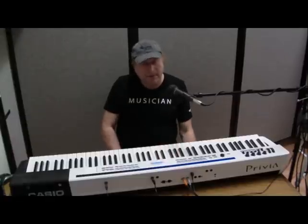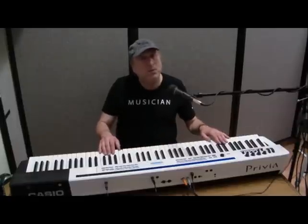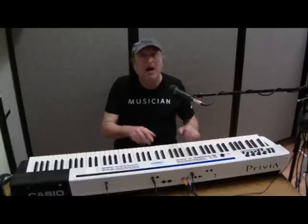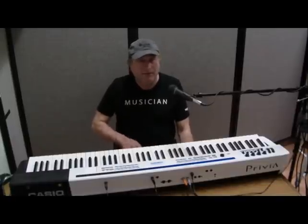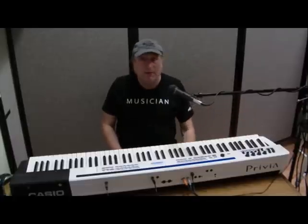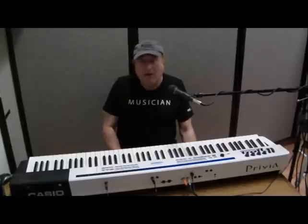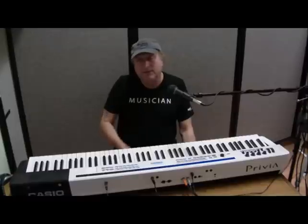A lot of keyboards today will record your performance internally, and what they do internally is record MIDI information — what keys you're hitting, how hard you're hitting them, how long you're holding them down, the pedal being held down at the time, the modulation and bender wheels, the panning from left to right, and a bunch of other information. That's called CC controller — continuous controller information.